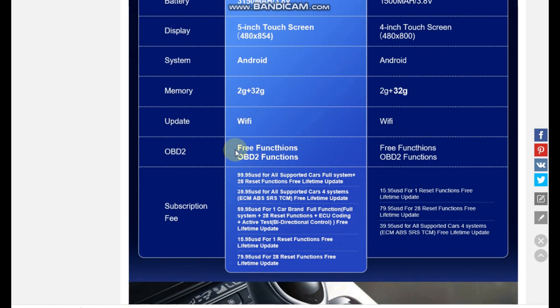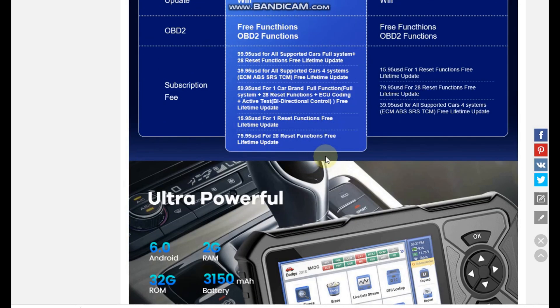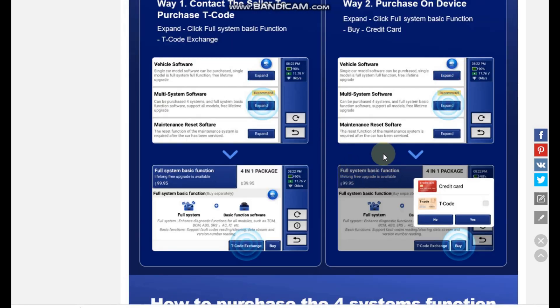MuCar offers subscription fees for the extended functions, but the best part is that once you purchase them you receive lifetime free upgrades. These functions include 28 reset functions, and MuCar has stated that new functions are coming very soon, which you will receive for free depending on the expanded software you previously purchased. They also provide explanations on how to purchase tier codes for the extended software version.